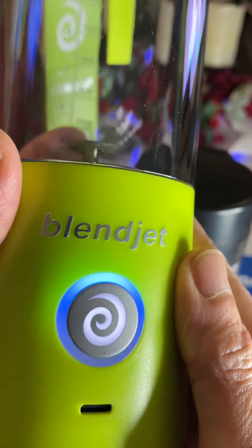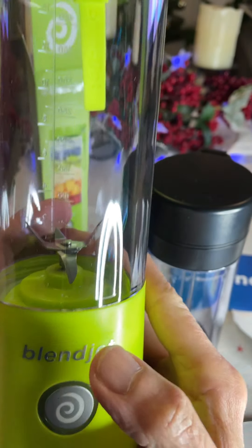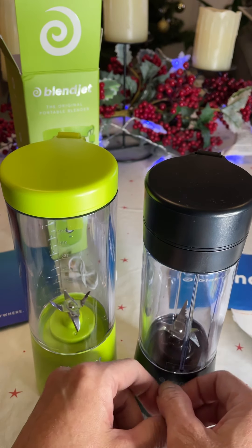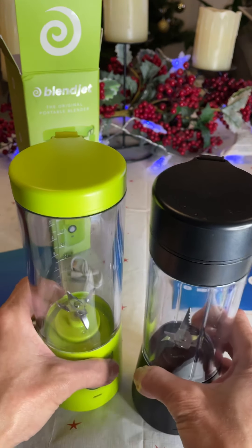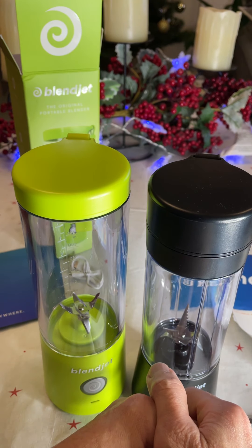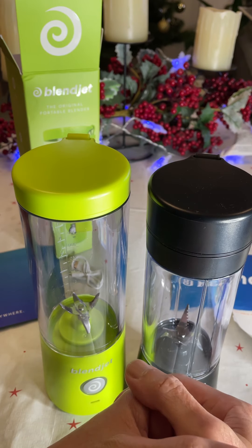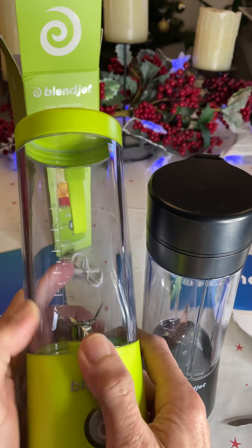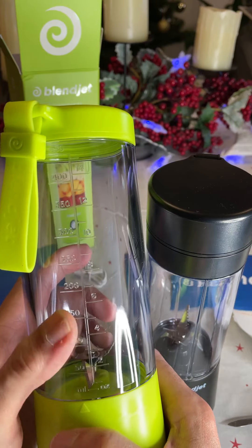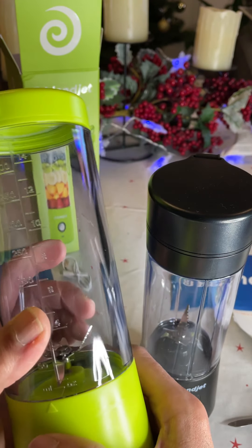Quite strong light. That's nice! I'm so happy with the BlendJet 2 — it's better than the first one. It's a big improvement in power and size. It comes with the measurement marker, which is totally useful. It can also crush big ice cubes, so it's perfect.